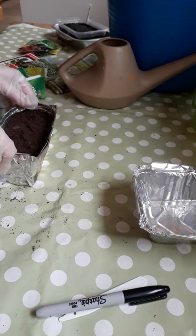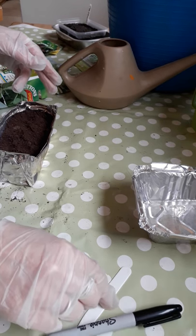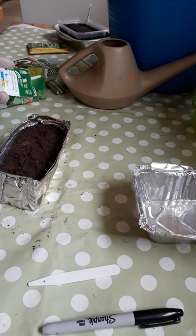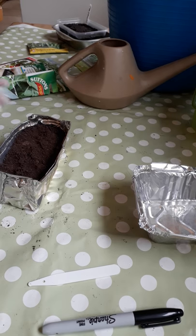In this next container, I'm going to put a few of the herb seeds and the beetroot. I'm not going to let it grow to a full beetroot — I'm just going to leave these as shoots.